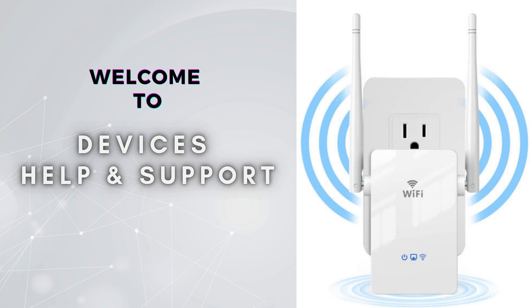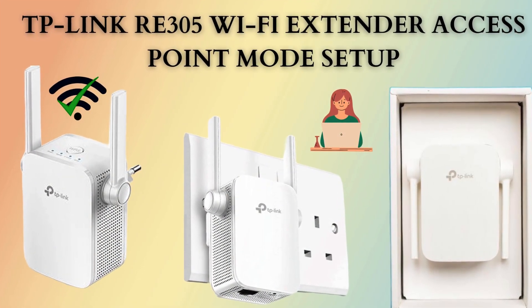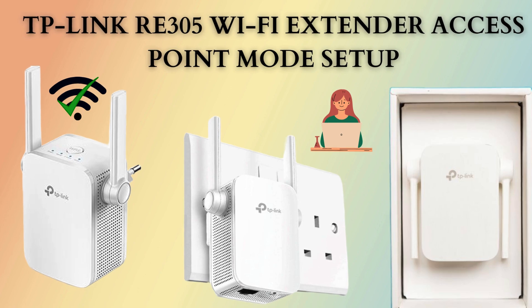Welcome to Devices Help and Support, your ultimate destination for all things related to device setup, troubleshooting, and optimizing your tech experiences. In this video we will discuss the TP-Link RE305 Wi-Fi Extender Access Point Mode installation and configuration.